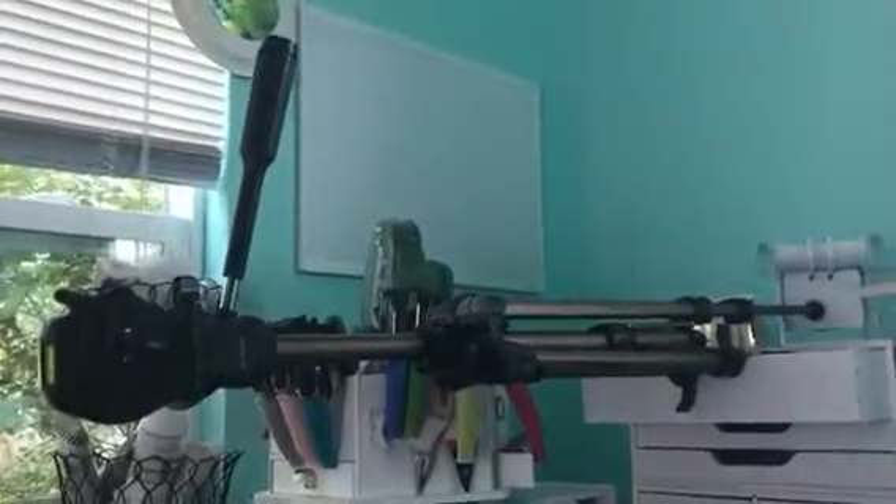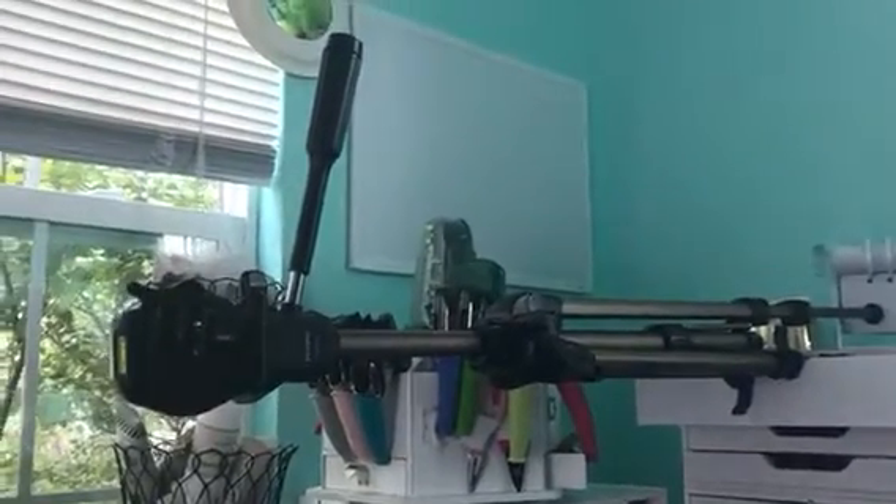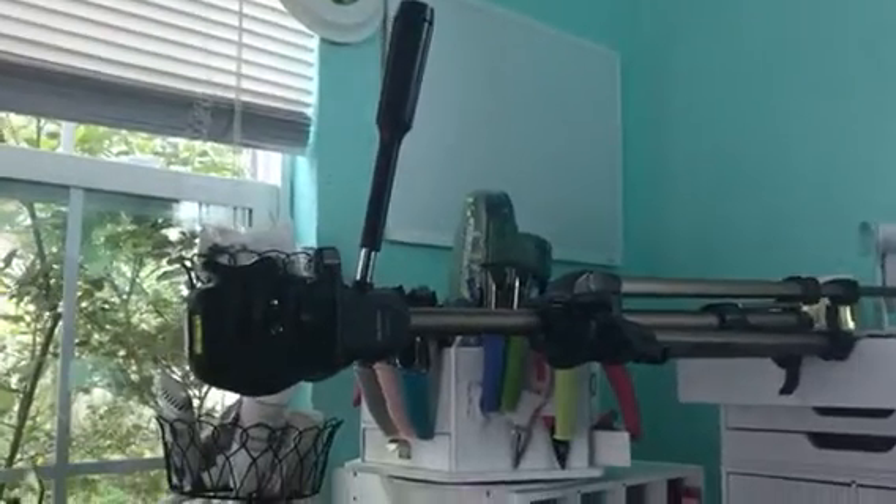Hi everybody, this is Janice. Linda asked me about how my tripod is set up to do my videos.